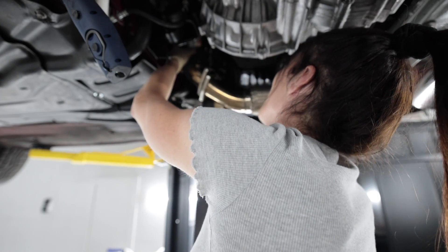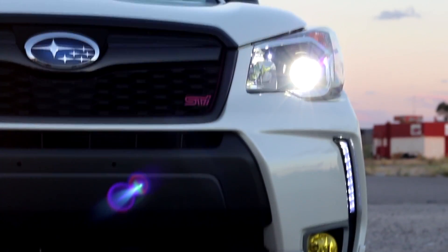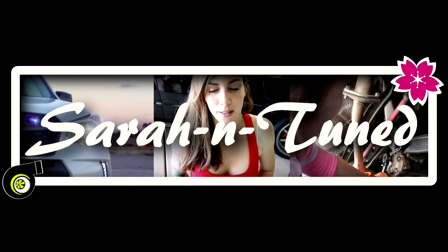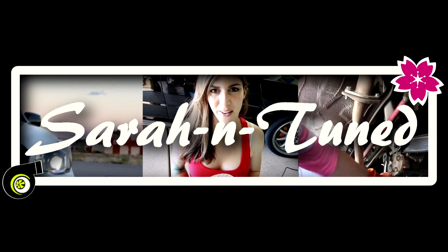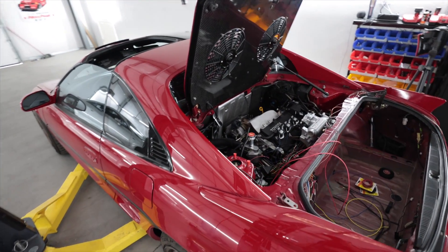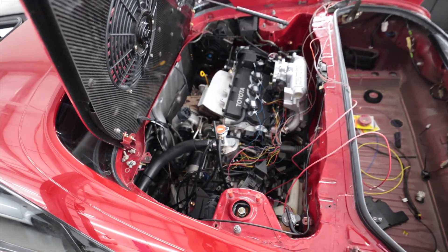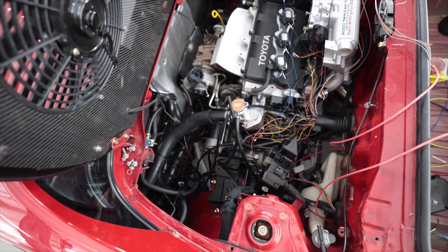An intelligent human being would have done this before she put the downpipe on the car. Hi, people of the world. Welcome to the internet. If you clicked on this video by accident and are mildly regretting your life choices right now, up above is a link to the last video where I worked on this car, and it'll get you mildly caught up.